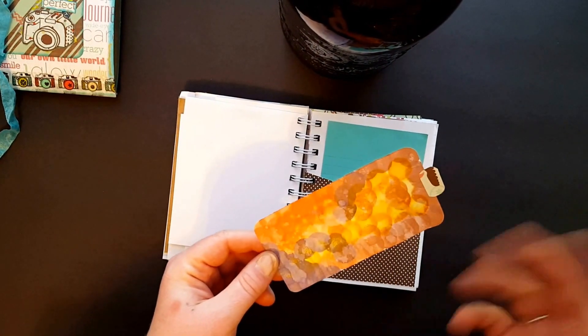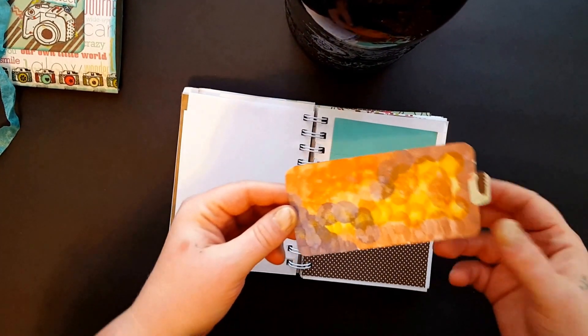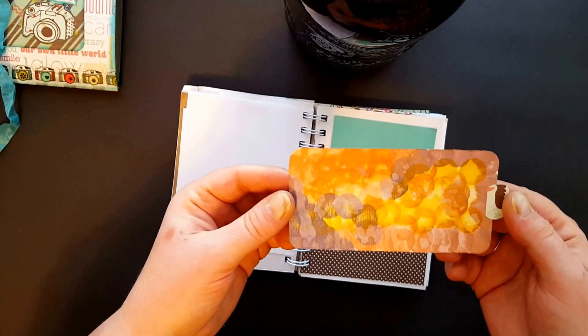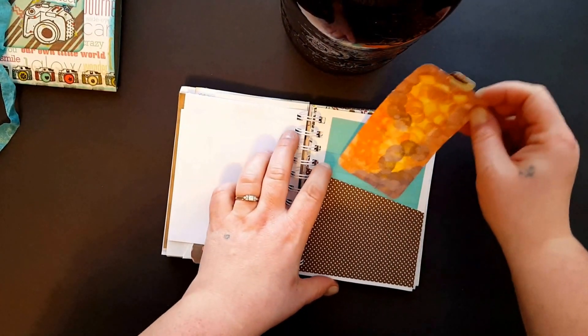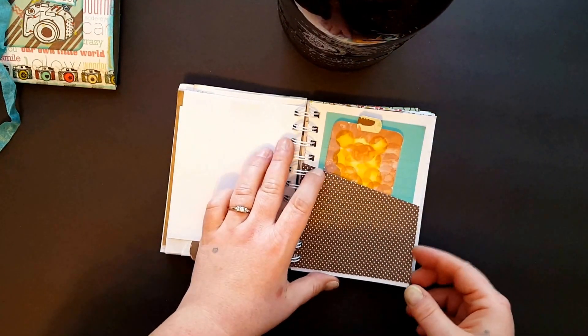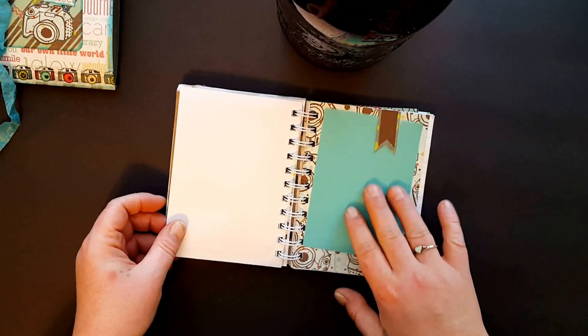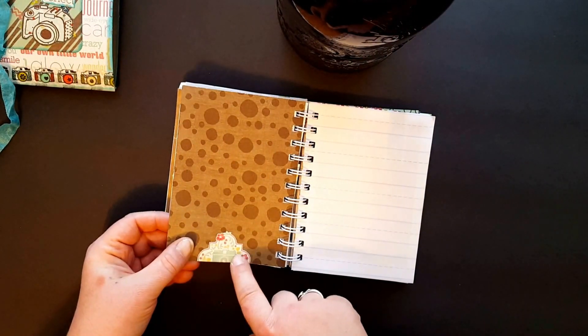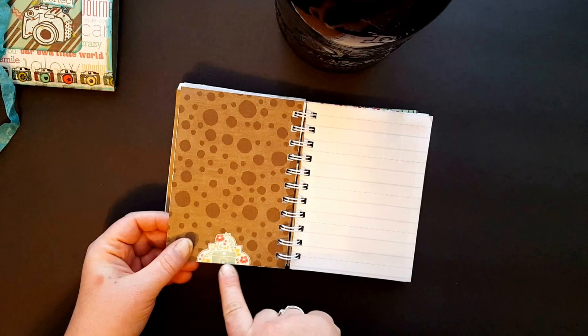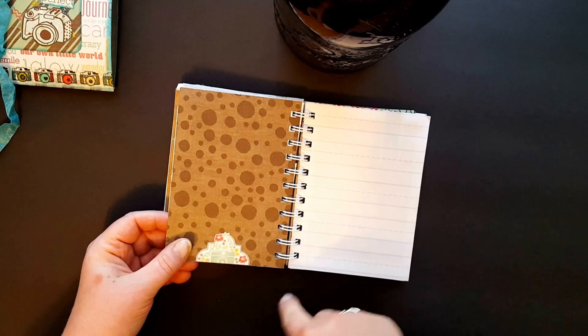I had my inks out and I was inking something and my nieces came over and they wanted to play around, so they just kind of inked it up. I thought it was cute so I stuck that in there for her. Another tuck spot — this I just cut from the word paper; it's a camera, the full piece, but I had cut it off.